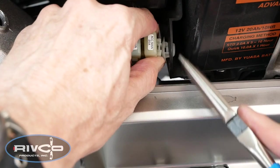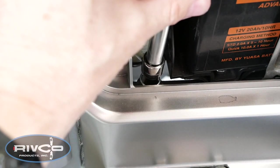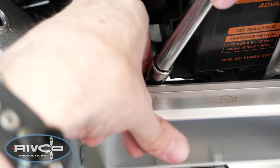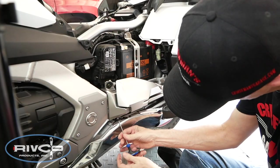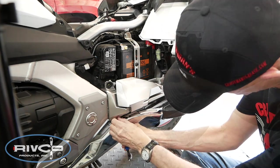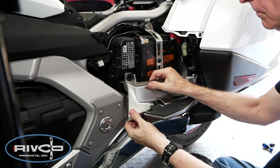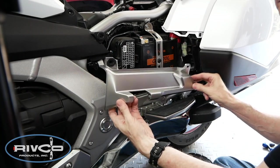On the left side of the motorcycle, it's easier to access the 10mm bolt if you release the fuse holder from the retainer. Now remove the bolt and then remove the 4mm Allen screw. With the floorboard lowered, you can now remove the plastic cover. Repeat the same process on the right side of the motorcycle.